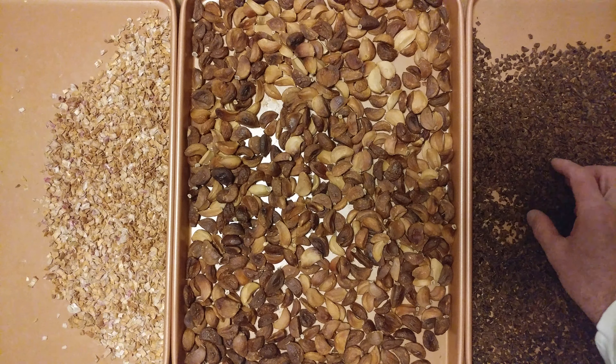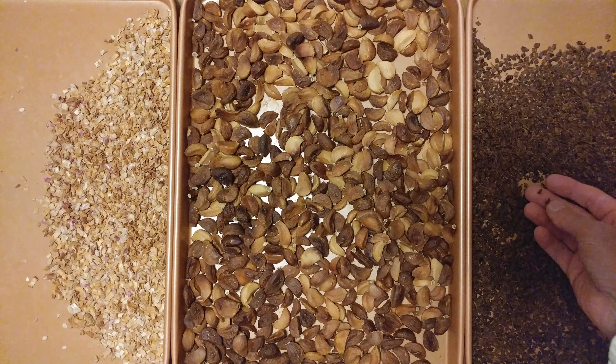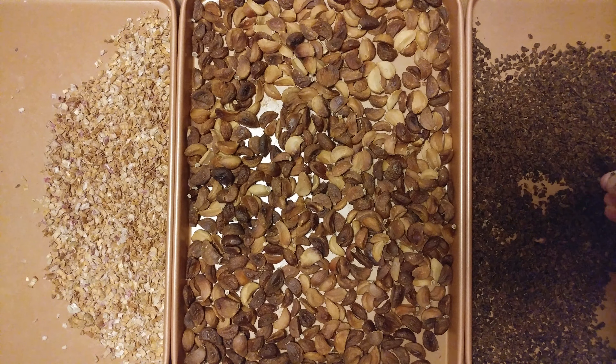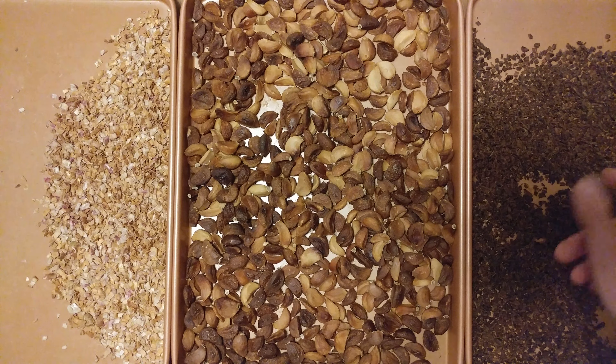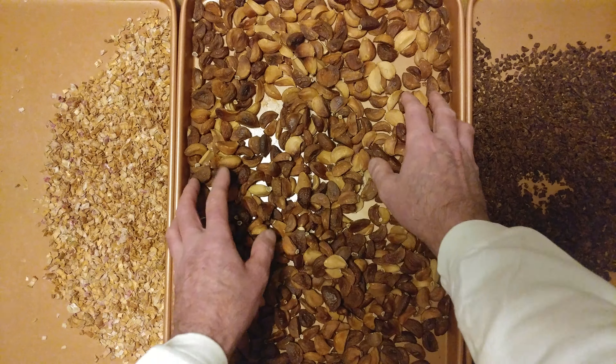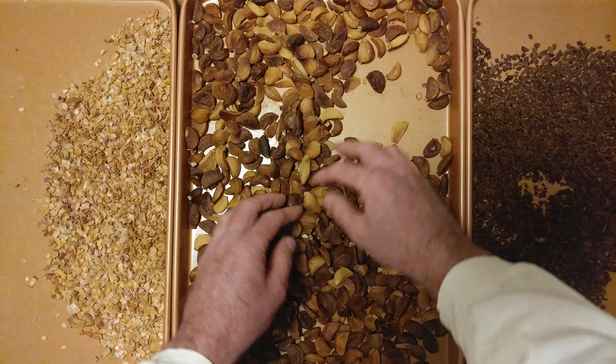Have you ever seen the top of a bagel, where the bagel was cooked perfectly and the onions are nice and crunchy? That's what that is. And I did five pounds of roasted garlic.